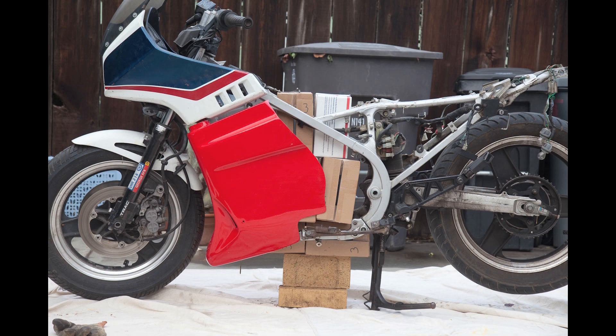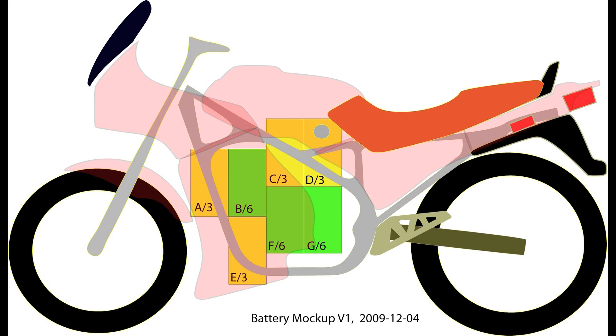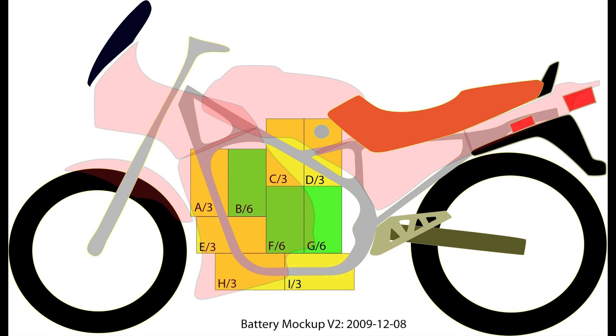I've also been working on the computer because the weather has been kind of crappy around here, so I haven't been able to work on the bike very much. I drew up the batteries in Illustrator — here's the first diagram of the 30 batteries, and then here's the second diagram looking at all 36 batteries in the frame.